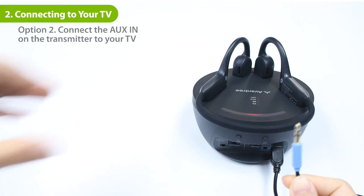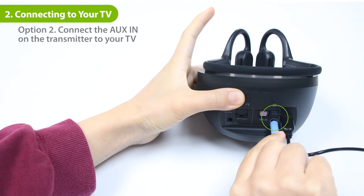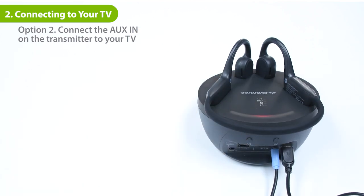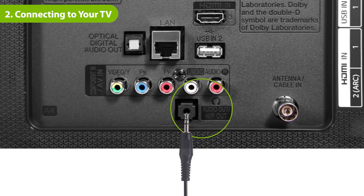If your TV has a 3.5mm Aux port, plug the provided 3.5mm Aux cable into the transmitter's AUX in port in the input from TV section. Then plug the other end into the TV's AUX 3.5mm output port.